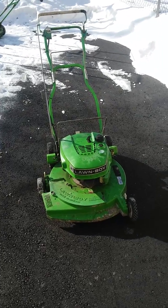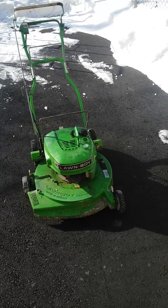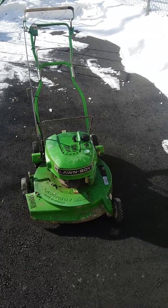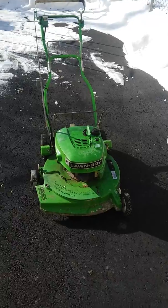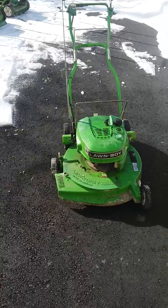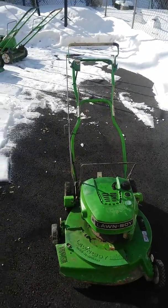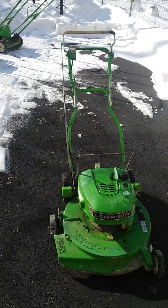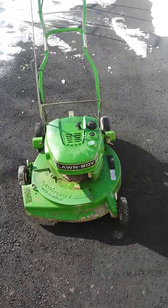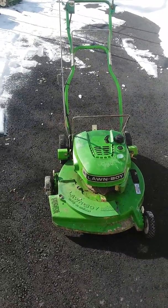Hello YouTube, this is my Lawn Boy model A8739AE. I'm not sure of the year yet, I'm going to look it up. It's an older, probably 1970s model, two-stroke engine. It's got the offset wheel, this one is self-propelled, and it has an electric start on it, but the electric start motor was burnt out and there's no battery, so I just disconnected it. It's got a rubber guard there that is basically aftermarket.